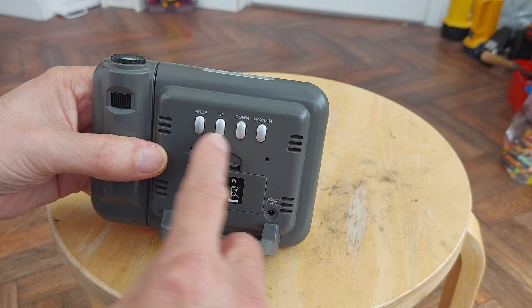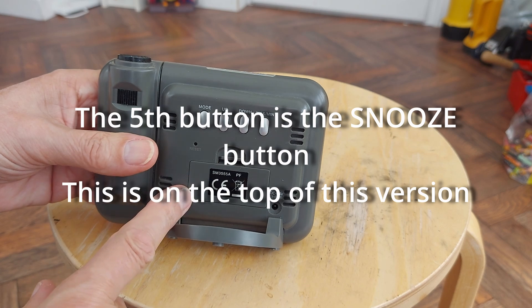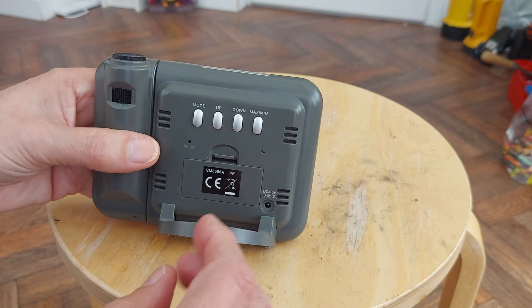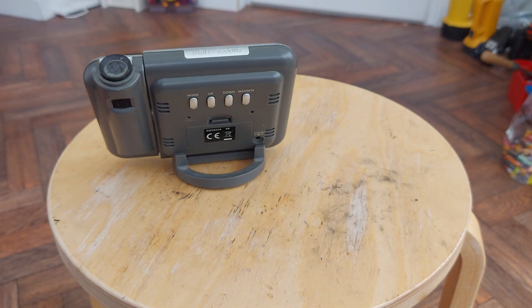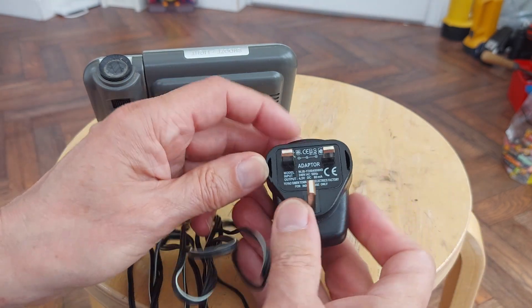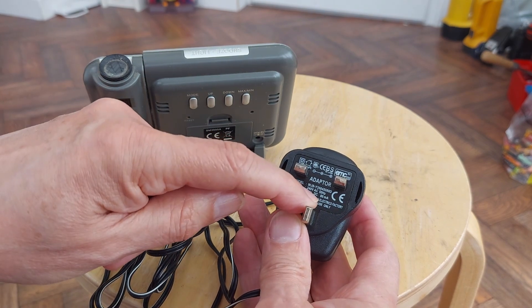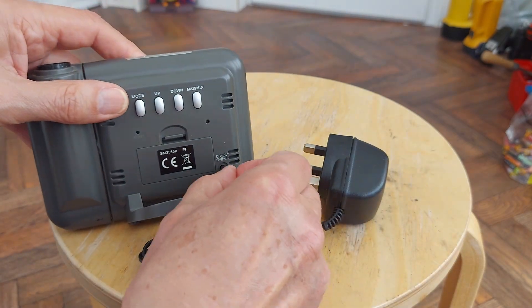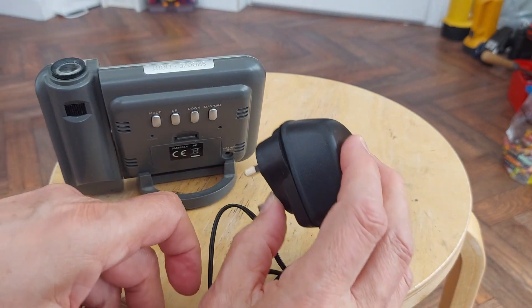It's actually got five buttons across the back instead of four. I can't actually find the instructions for this specific one, but I think they're going to be fairly similar. She didn't give me a power supply to go with it, so I've had a hunt through my boxes full of power supplies. I actually found one - 4.5 volts, 80 milliamps - and it happens to have the right size plug on it.